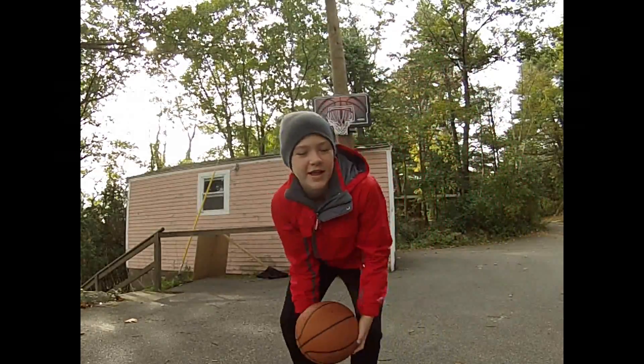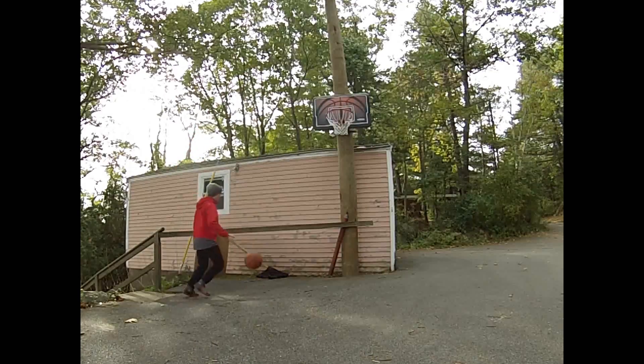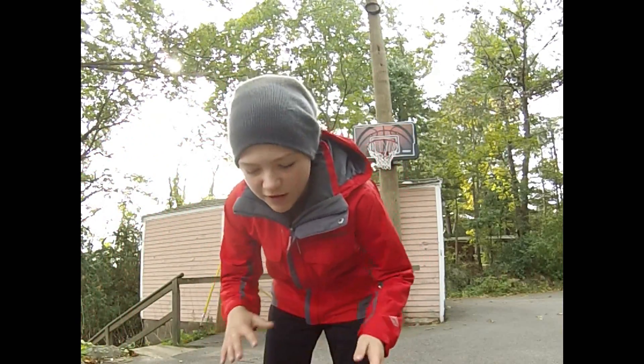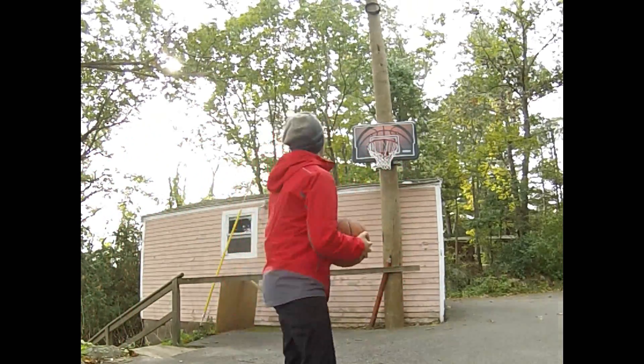I call this one the Triple Hand Lay Up. I'm gonna try and get it in as many times as possible. And we're gonna count it.